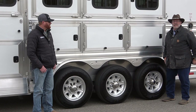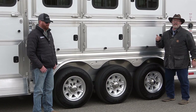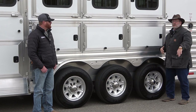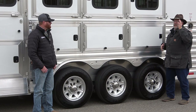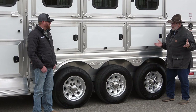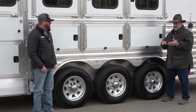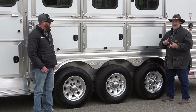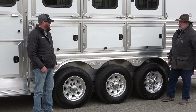It's Ken with MrTruck.com and CJ with TransWest Truck Trailer RV north of Denver off of 52. Today we're talking about air ride. I love air ride on trucks and on trailers — it really makes the animals ride better. It makes everything better. These are called hybrids because it's torsion and air and shock absorber — all things you normally can't get on a trailer, and it makes for a perfect ride.